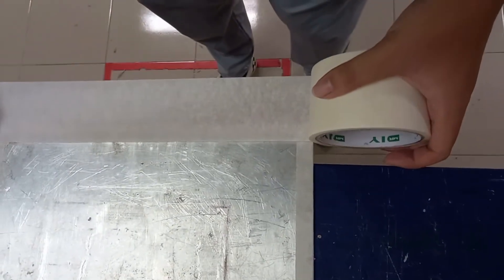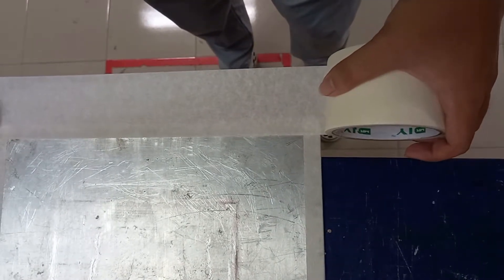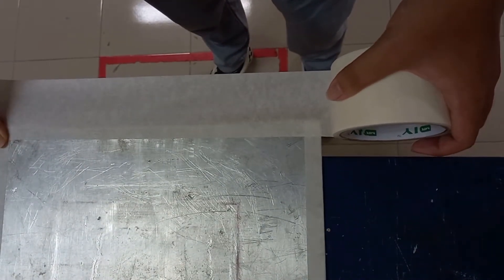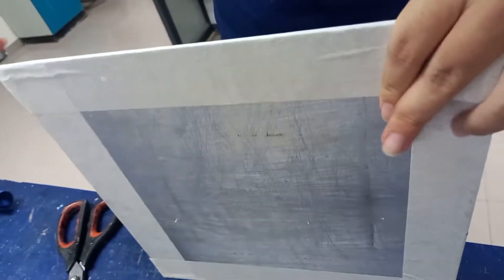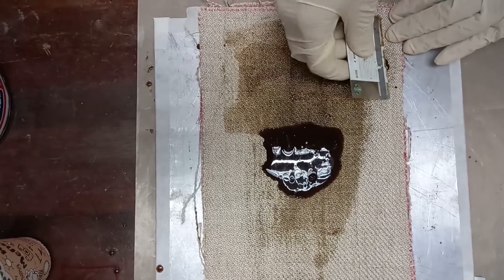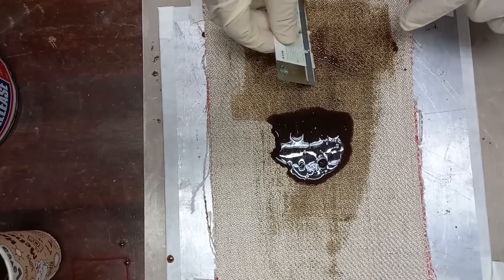Then we apply a tape on the edges. This is to prevent the edges from harming the operator, because since it is an aluminium plate the edges are sharp — while processing there is a tendency for accidents. We apply tape to prevent the sharp edges from harming the human. Now the edges are taped.